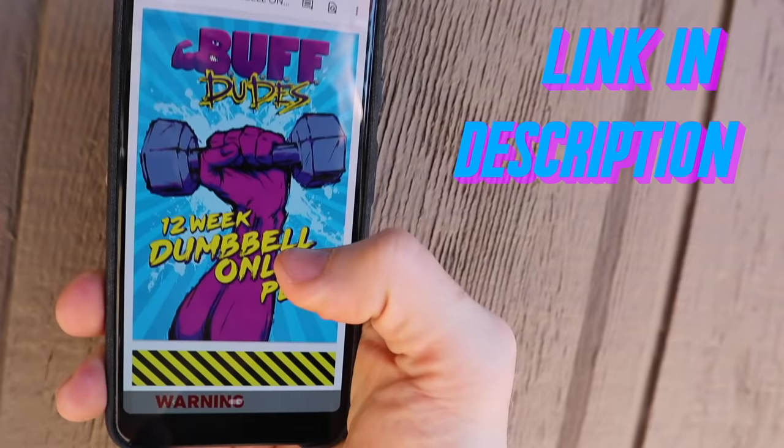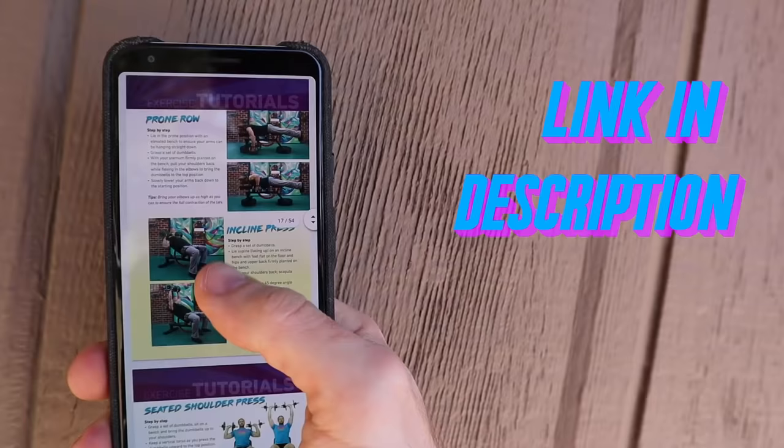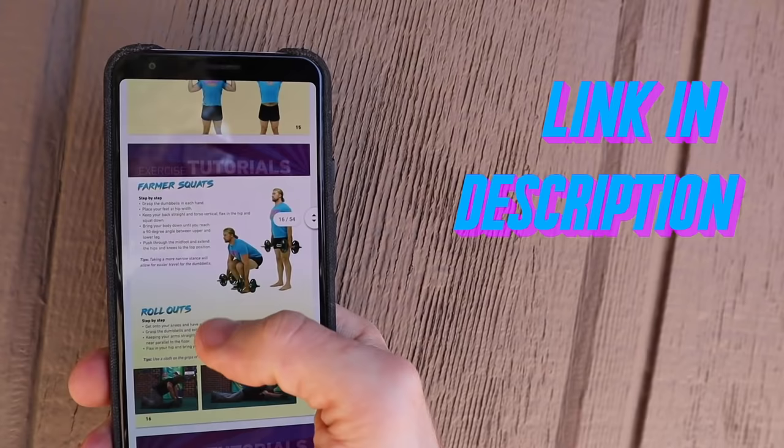We're going to be using our dumbbell-only program. It's a PDF, but as you can see, I've printed my copy out here. You can grab it on our website, or you can just follow along with us, no problem.